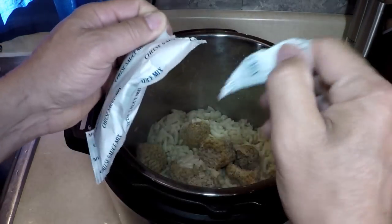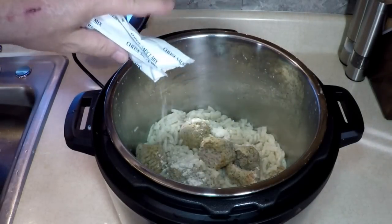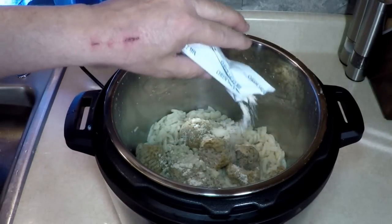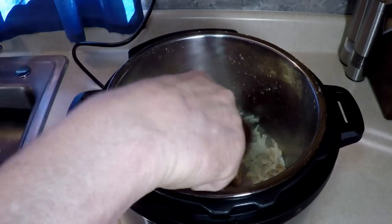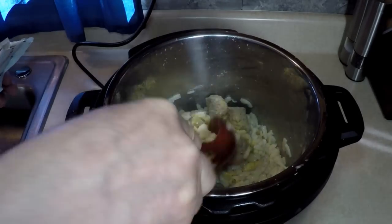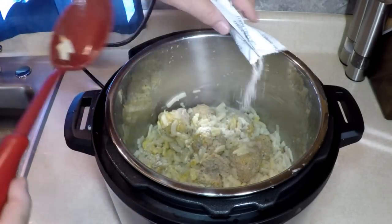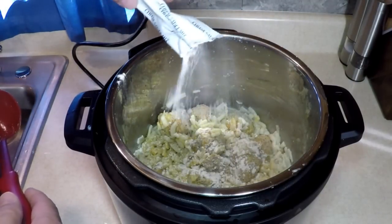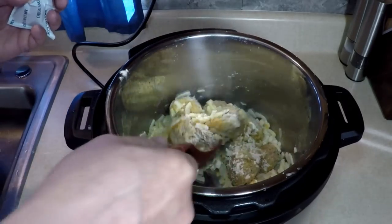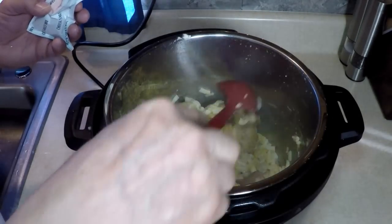Take the cheese sauce mix that was included — powdery. Ooh, it's a white cheese. That's okay. Stir it a little bit. Dollar store gourmet meal. Stir it a little bit more. It's getting cheesy — powdery cheesy. Could also add some more of our own cheese in here. The white cheese is turning yellow.